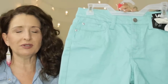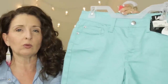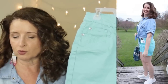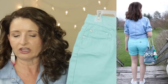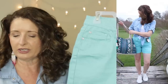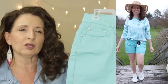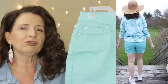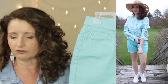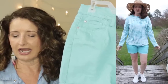The next two pairs of shorts are supposed to be the same short, but I found some significant sizing inconsistency I wanted to show you. These are by Lee — the Mid-Rise Cuffed Short at $19.98, rated 4.2 stars on the Walmart website. They come in sizes 6 through 22, and the website tells you to size up because they run small. These have an inseam of 5 to 7 inches. The fabric is 70% cotton, 29% polyester, and 1% spandex. Machine wash cold inside out and tumble dry.